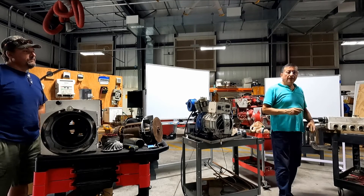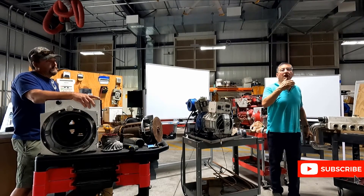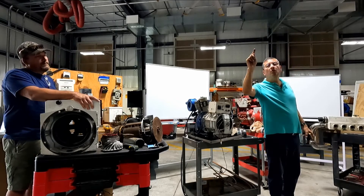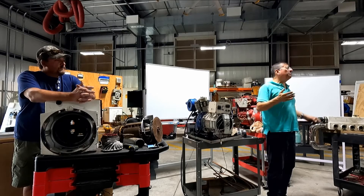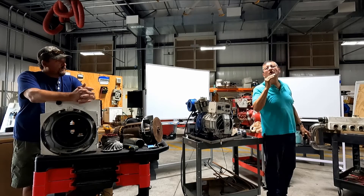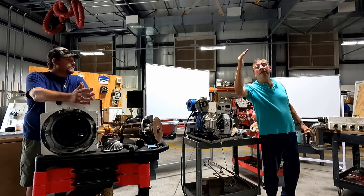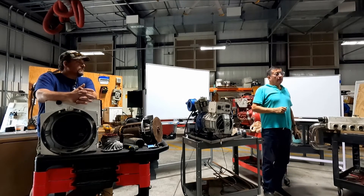Look at this - the generator is running, but phase number one is 110 volts and phase number two is 108 volts. It's a little low, but not more than 10% difference. Normally it should be 120 volts, but right now it's 110 and 108. What is the procedure to verify that? Go to the voltage regulator.